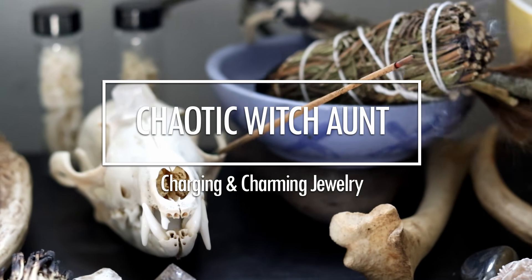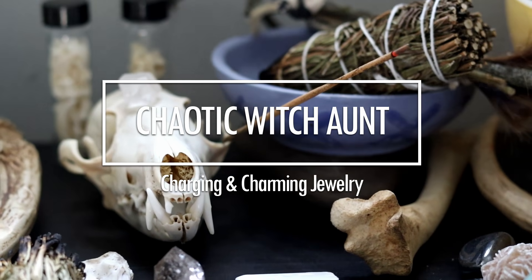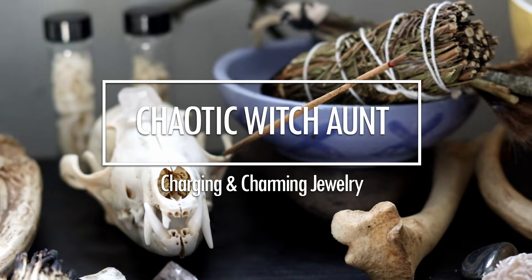Hi, witchlings. Welcome back to my channel. As you can tell, I'm in a very different place. I don't have a pretty background yet — there's a box and there's my closet. I'm trying to get a tripod so I can actually set up my camera in a nice place and get a good background. But for right now, this is what we got. I moved across the country, so if you're wondering where I've been and why I've been less active, that's why. It's a lot and we're still getting used to everything.